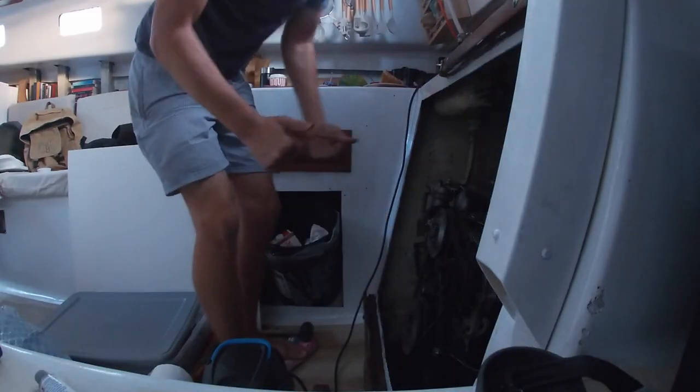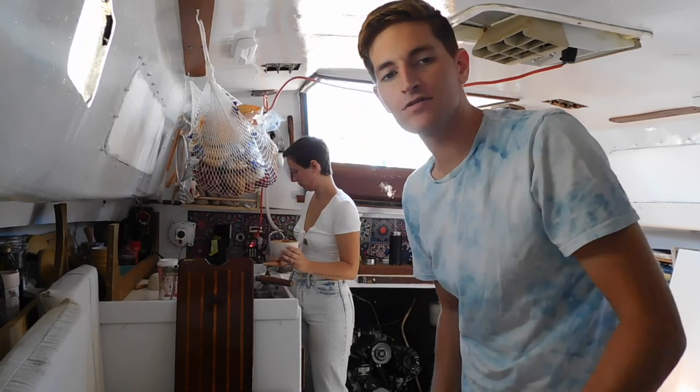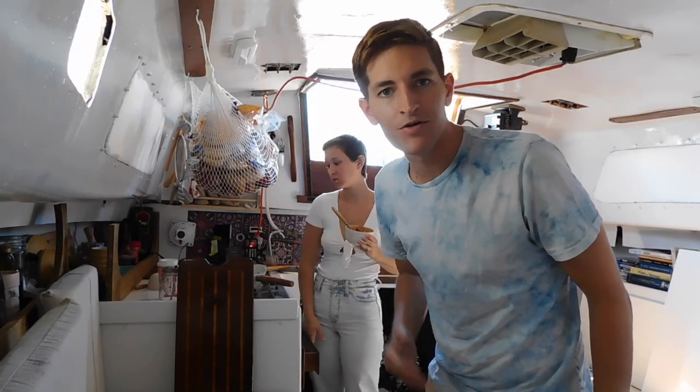All right, now it's good. Making some Chinese food leftovers and putting the finishing touches on the motor.